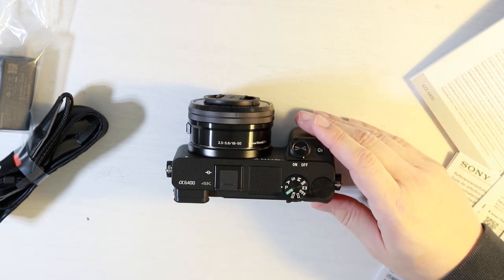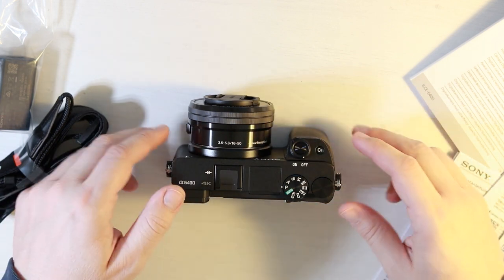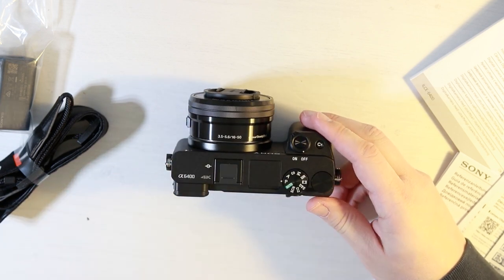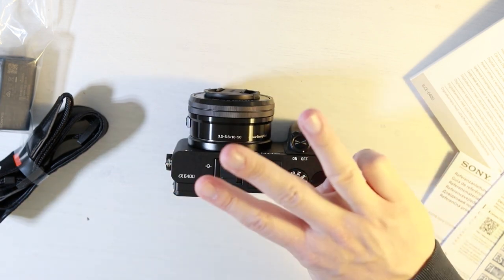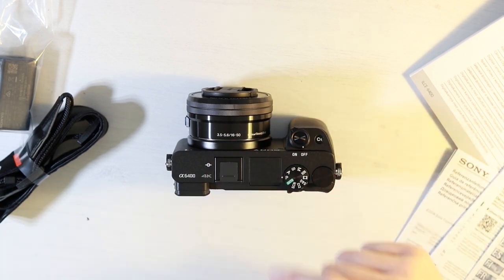Okay guys, so that's the unboxing of the Sony A6400. If you're new to the channel, make sure you subscribe so you can see the full review, which will be coming in two, potentially three days' time. I hope you've enjoyed this video, and I'll see you in the next one.